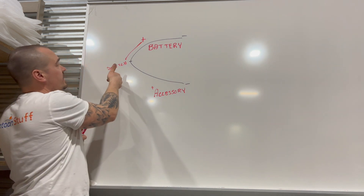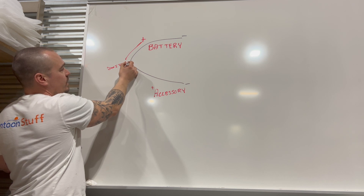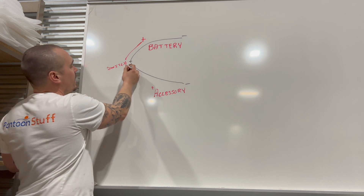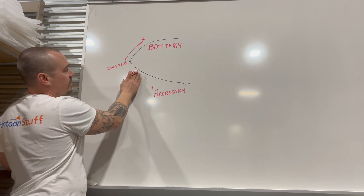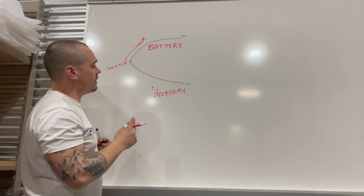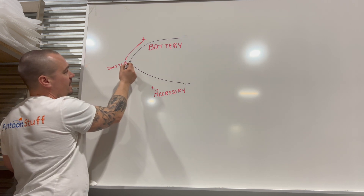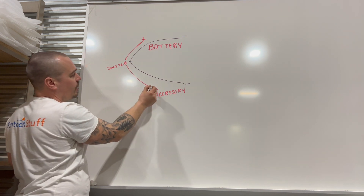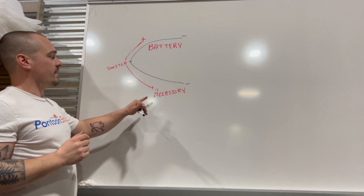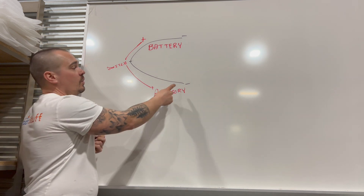When I flip my switch to the on position, the wire connected from my switch — maybe there is no wire and you're putting one in, maybe there's already a wire that's a positive with a ground that you can run out or add to — that can run out to an accessory. When I flip my switch on, power is going to run out and I've connected to the positive of my accessory.